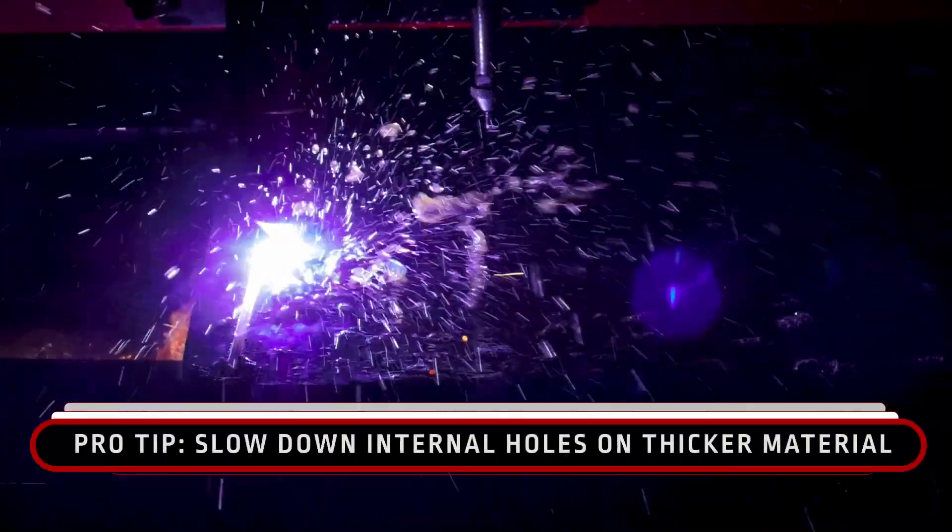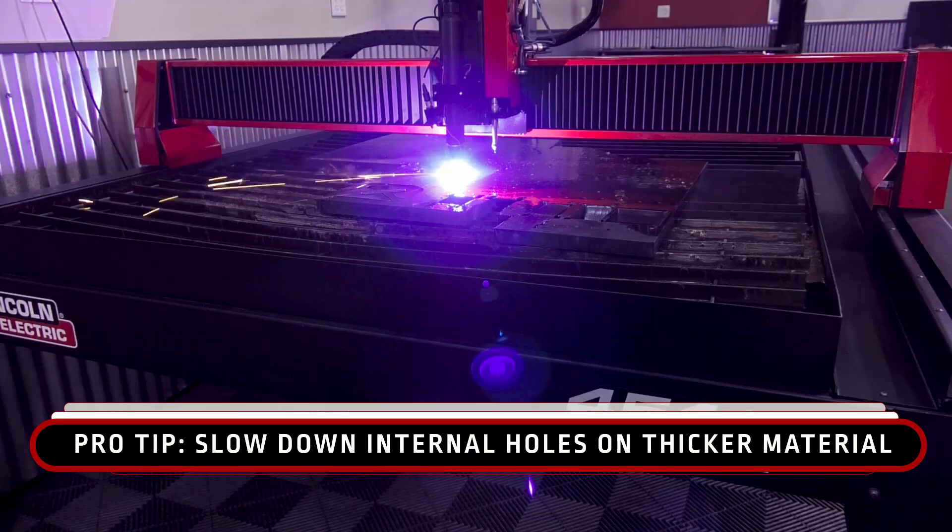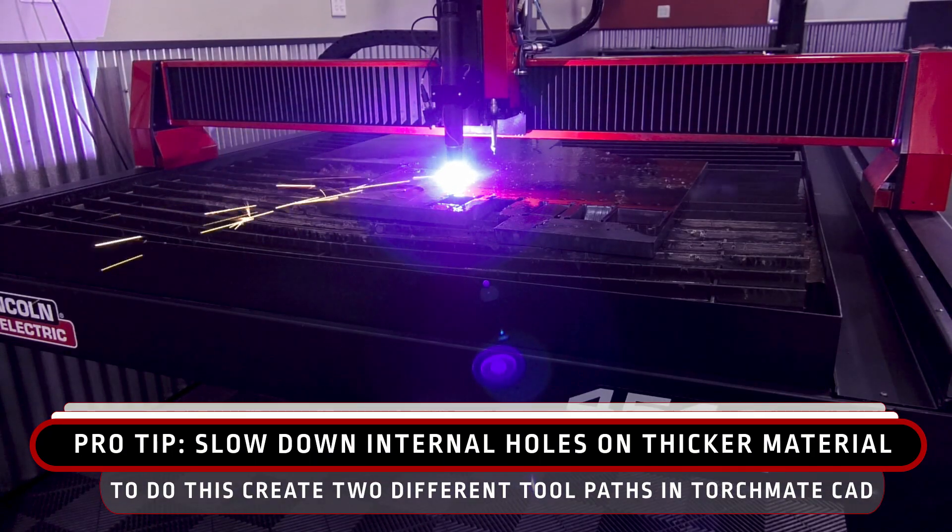Pro tip: I like to slow down my internal holes on thicker material. You can do this in Torchmate CAD by doing two different tool paths.